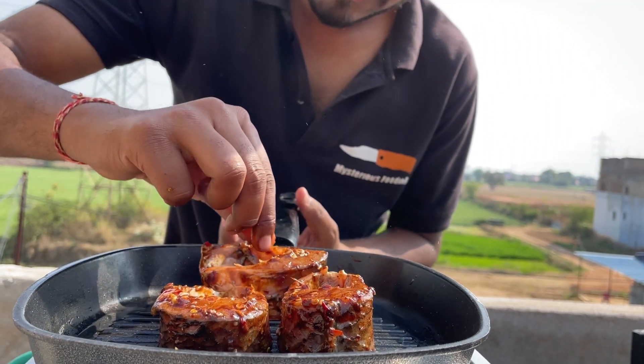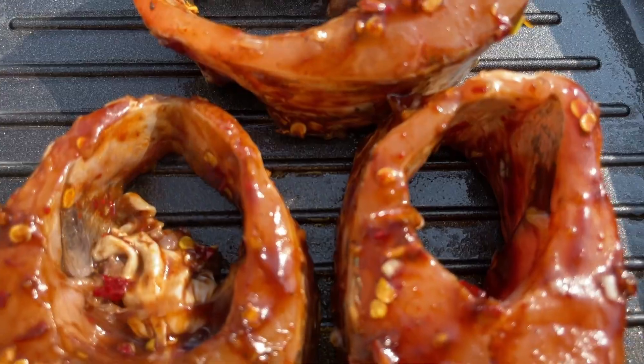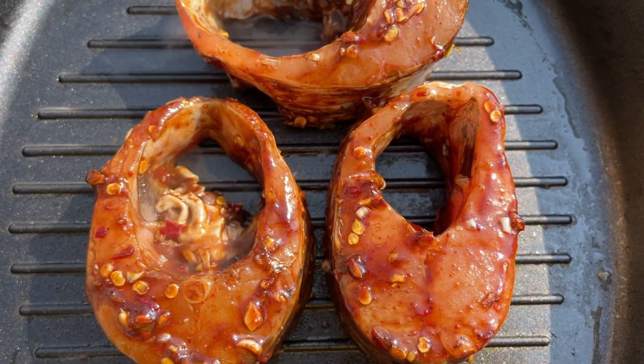Look at it. I will grill it on the grill pan for about 5 minutes.